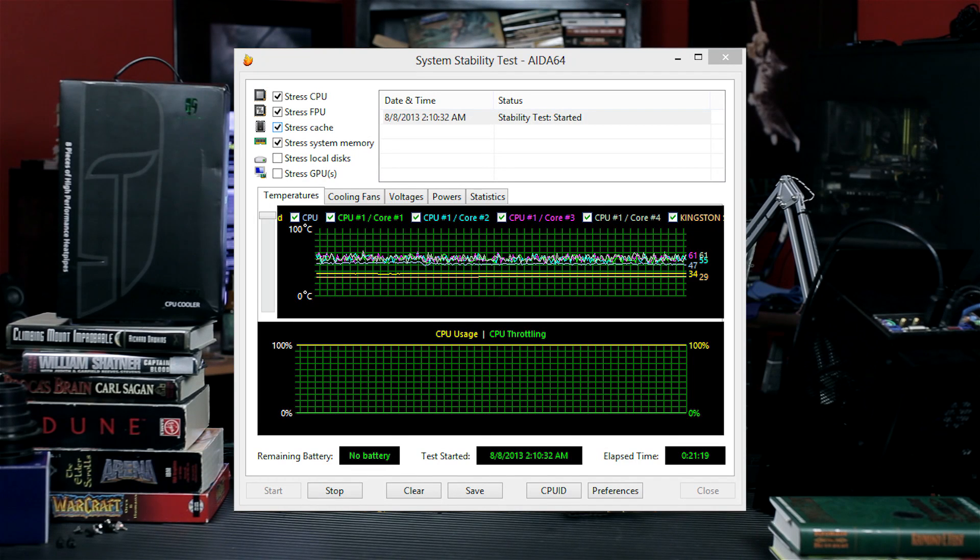As you can see here, after 20 minutes it's hitting around 61–62°C. It's not getting that hot. With a stock cooling unit, it usually runs at like 90 or something, 90 plus. So it's pretty good performance here.